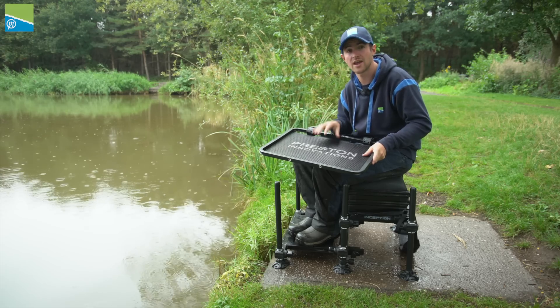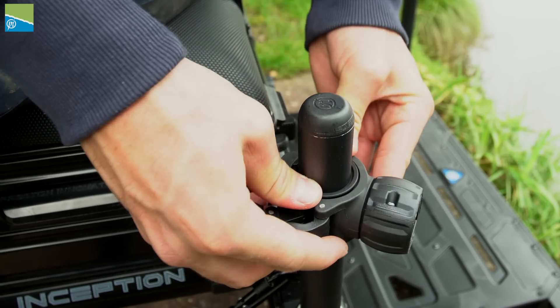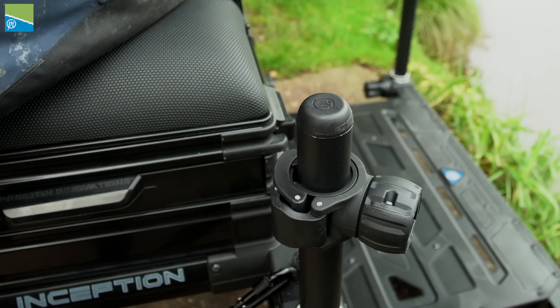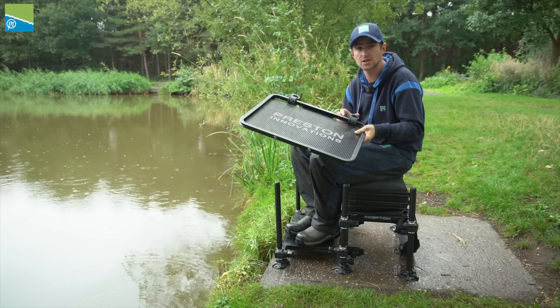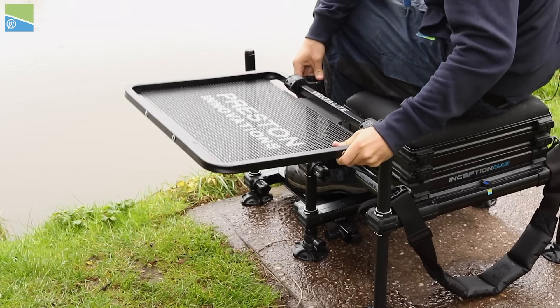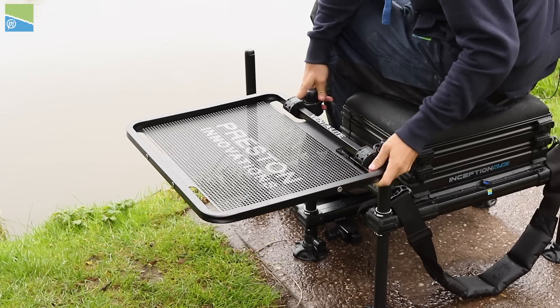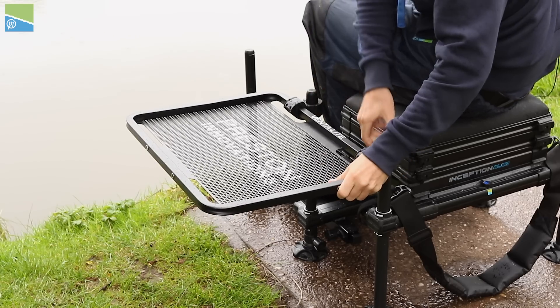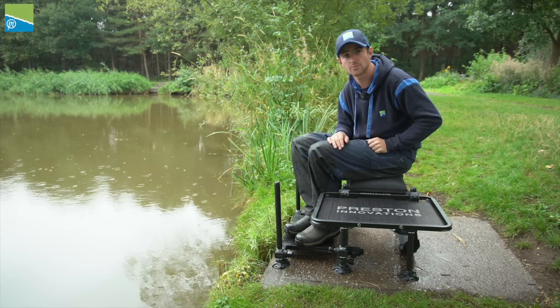We've got a massive range of off-box 36 accessories — toolbars, keepnet arms, side trays — you name it, we've got an accessory in that range. All of them come supplied with 30mm inserts, which means you can fit them on this Inception seat box, giving you more versatility on the bank. Simply keep the inserts in the accessory, pop it on the seat box, push it down to the required position, snap it shut, and you've got an accessory that fits.